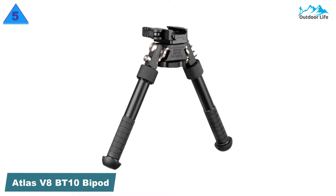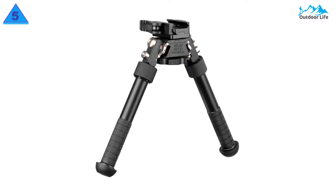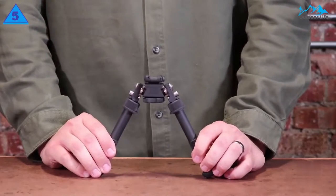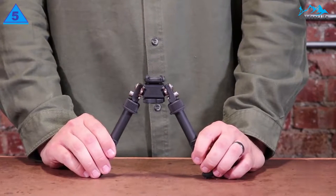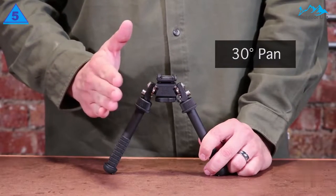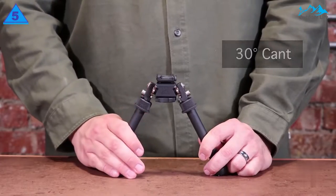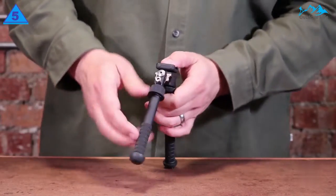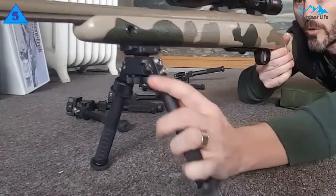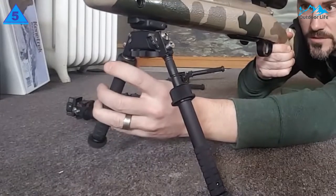Number 5: Atlas VBT10 Bipod. The Atlas VBT10 is made from mil-spec anodized aluminum with stainless steel legs. This is not as tough as aircraft-grade aluminum but powerful enough to carry your rifle, which has undergone stainless steel component stabilization. Sturdy performance is a key quality of this rifle bipod. It can attach to any style Picatinny rail mounting system. The swivel-by-rotating feature allows users to scan the landscape without moving the bipod, making it a great choice for shooting in uneven terrain.